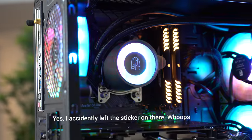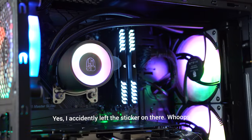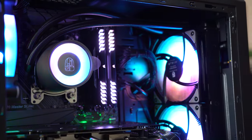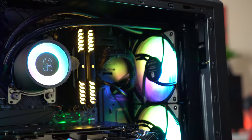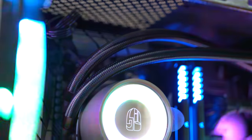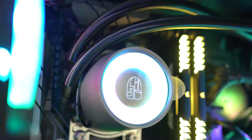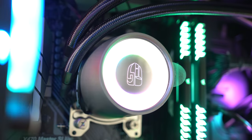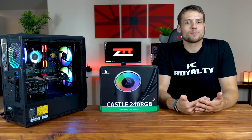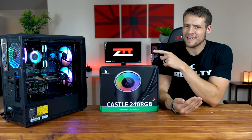Starting off with the physical tour, this is one sexy AIO cooler and possibly one of the best looking ones on the entire market in my opinion. The radiator is an all black design with a nice fancy finish. The tubes are that thick braided look which feels super durable, although they are shorter than most AIO coolers. The pump is an all silver/grey design which is actually kind of big — the pump on the Castle 240 is a little big compared to other AIOs.